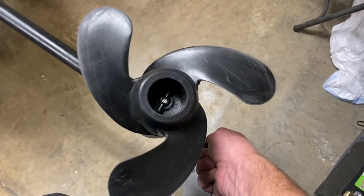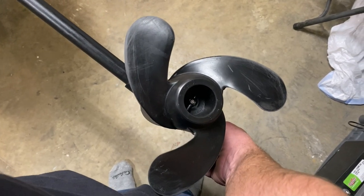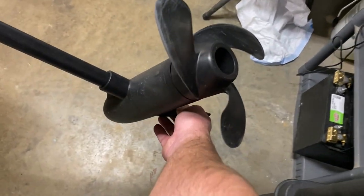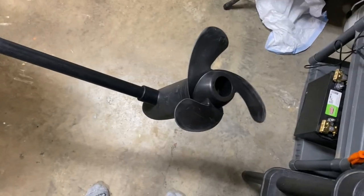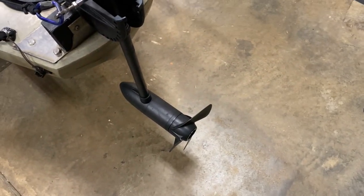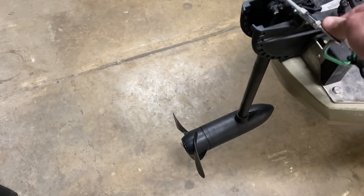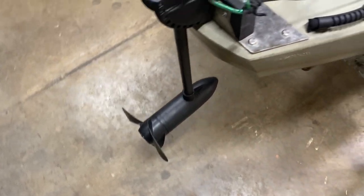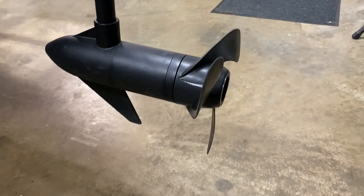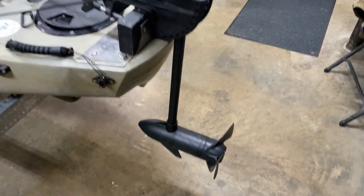Another thing I've done — I got a three-blade prop by Kippewa; I'll put a link in the description. This thing makes turning so much smoother. It has a little more pitch and a third blade, so it makes a big difference in smoother turning and in my initial thrust taking off. I'm really enjoying that — it's been a good investment.